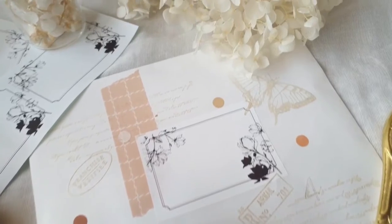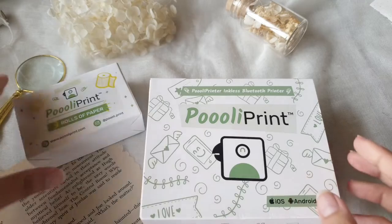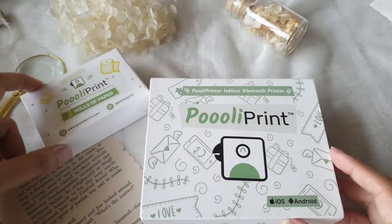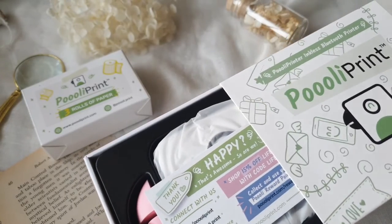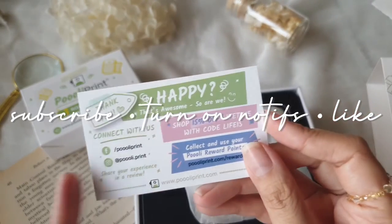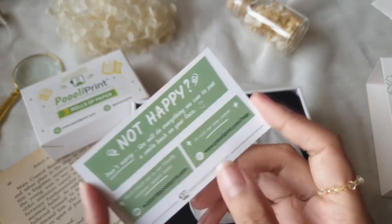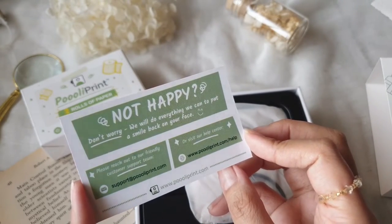Hi everyone, Charmaine here, and today we are unboxing another thermal printer. This was sent over by Pulley Print — that is the name of this thermal printer. The company is called Pulley, spelled with three O's. As I slowly unbox this unit, I invite you to click subscribe, turn on notifications, and give this video a thumbs up. I also have an affiliate discount code which you can use if you want to buy this printer — I'll put it in the link below.